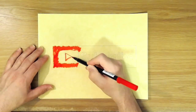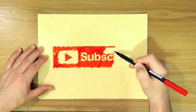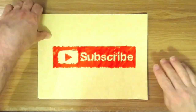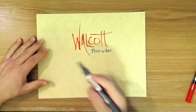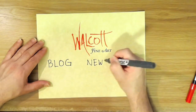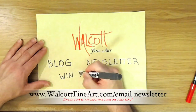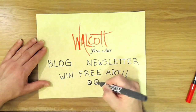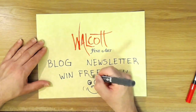Thanks so much for watching. Go ahead and click on that subscribe button so you won't miss the next video. And why not spread the joy — be sure to share my videos on your favorite social media. Don't forget to head on over to my website, walcottfineart.com, where you can see my art, read my blog, or join my newsletter list to win free art. Every month I'll choose a lucky winner from my email list who will receive a mini original oil painting. There's a chance to win every month, so sign up today so you don't miss out. Plus, you'll get my fun newsletter. See you next time.